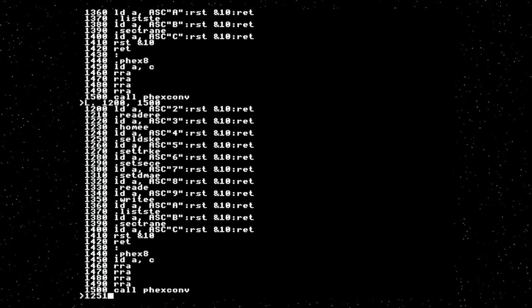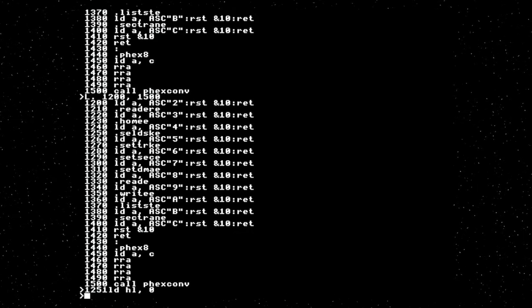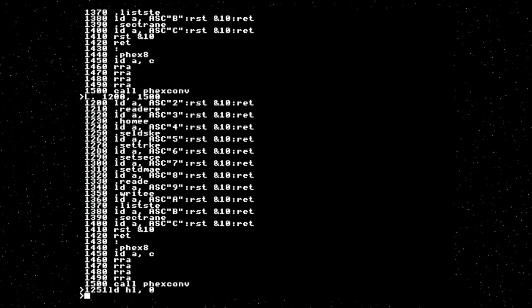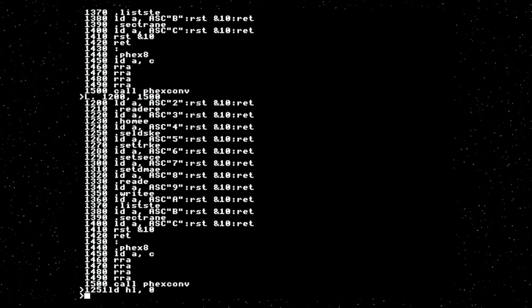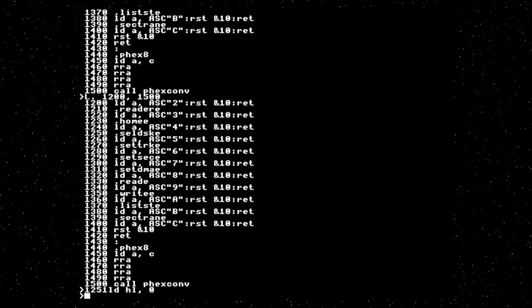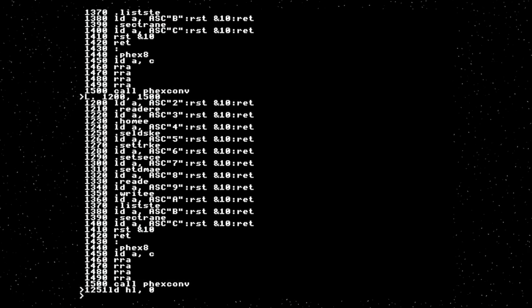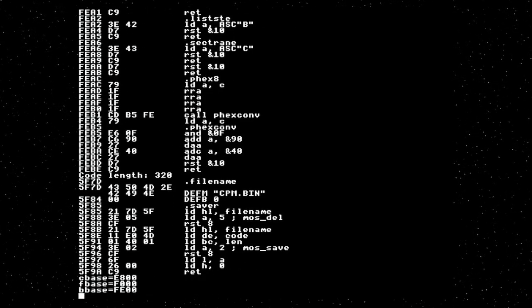It's probably following pointers off into nowhere and doing all kinds of weird things. We can nastily hack around this by simply telling CP/M that that disk doesn't exist. We load HL with zero — HL is the return value. CP/M will call this, get back a result of zero, think the disk doesn't exist, and because this is the boot disk, it will probably produce an error and then go back to the command prompt.